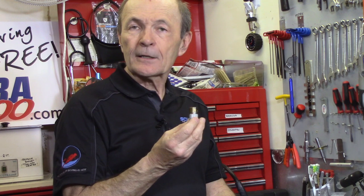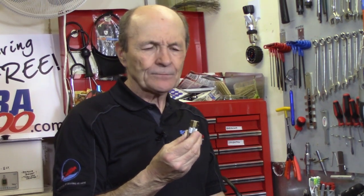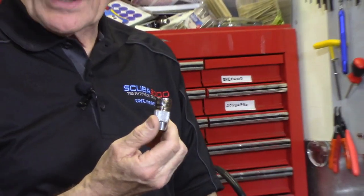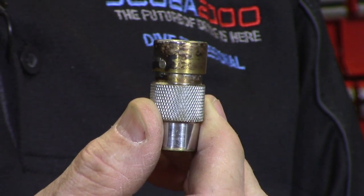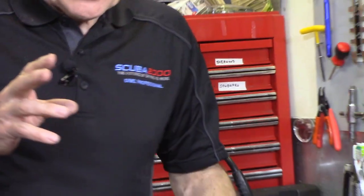Here's another example of how brass is exposed through wear. This is the quick-detach fitting for a gauge or a computer that goes onto a high-pressure hose. This whole piece was beautifully chrome-plated brass, and you can see just from regular use how the chrome on the top part has been completely worn off. The diver wasn't doing anything wrong - he was just using it for a long, long time. That's all there is to it.